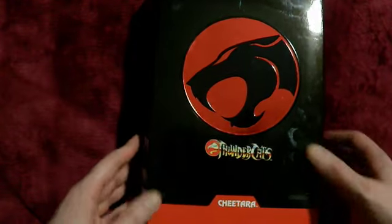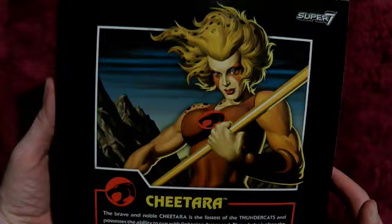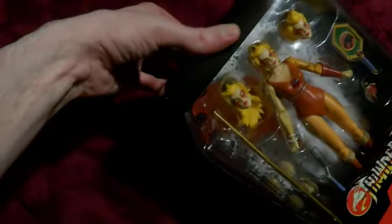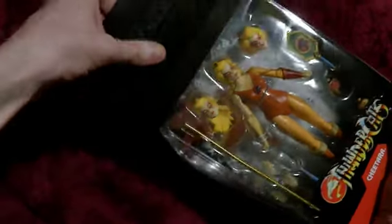Now we get to Chitara — same packaging. I think Chitara has art on the back along with the text. She's fairly bright, though I think they did mute the colours a little bit on these figures.